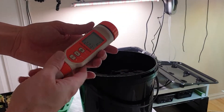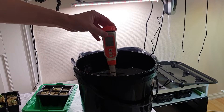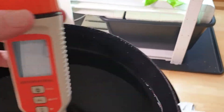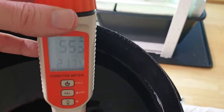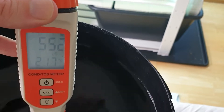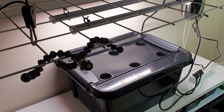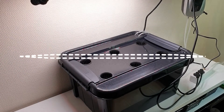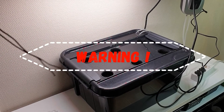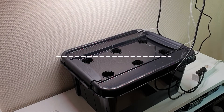Let's check the EC. The EC meter shows 0.552 which is fine at this point. We will increase strength to about 1.1 in one week. Before pouring water into the reservoir, secure the lights so they don't fall into the water.